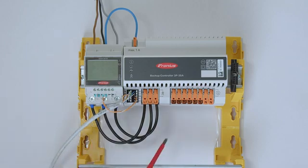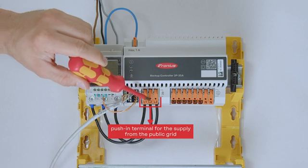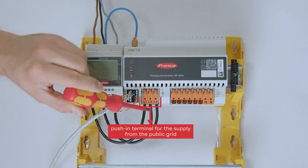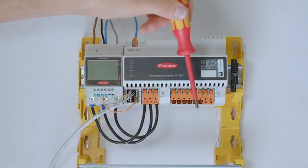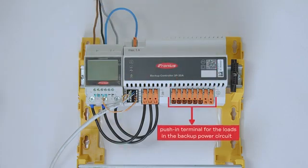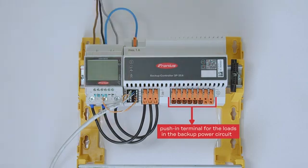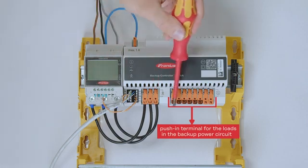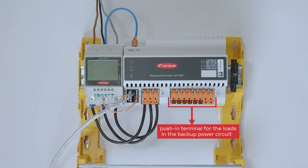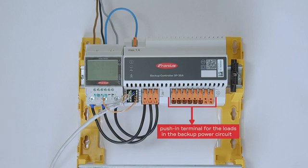Furthermore, we now connect three phases directly on the controller. Note the grid symbol — you have L1, L2 and L3 directly on the controller where you can cable your phases from the smart meter back to the controller. On the right-hand side we have the backup loads and household loads, which you can cable directly on the controller along with the neutral conductor. Please also note there are two conductors for each phase — L1, L2, L3 — and you can use the second connection of each phase to connect the Fronius inverter directly if you want to.